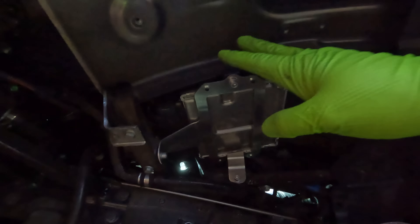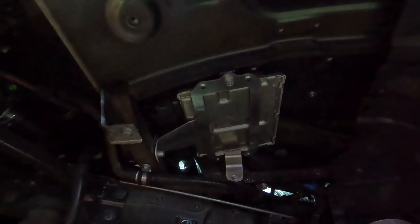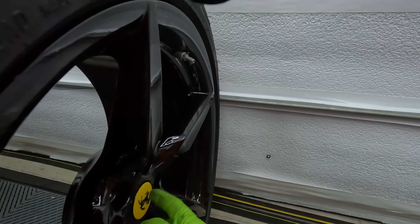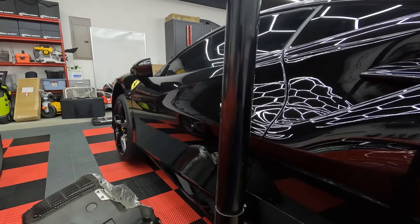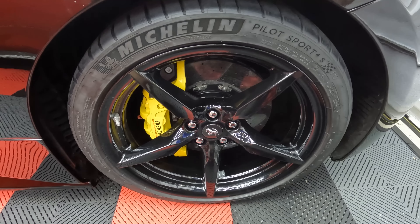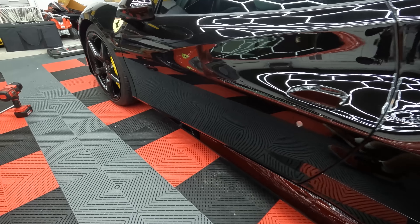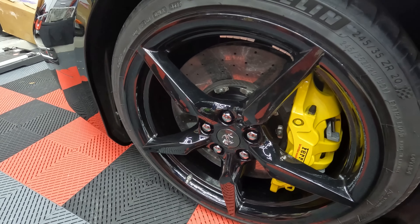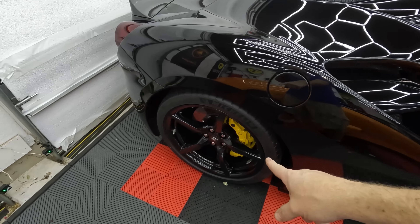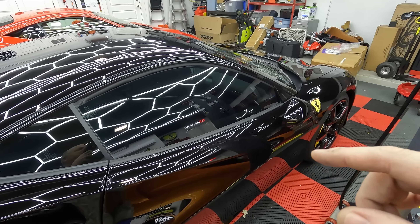Holy crap, that is a lot of carbon fiber. This car is going to look absolutely evil and disgusting with carbon fiber drenched everywhere, black everywhere — it's going to be sick. Let's get the ECUs in there. Jack it up, get the wheels off, and pop in those ECUs. Just like before, we're going to take off the wheel to give us better access to reconnect the ECU and get that mounted, then put back in the fender liner.